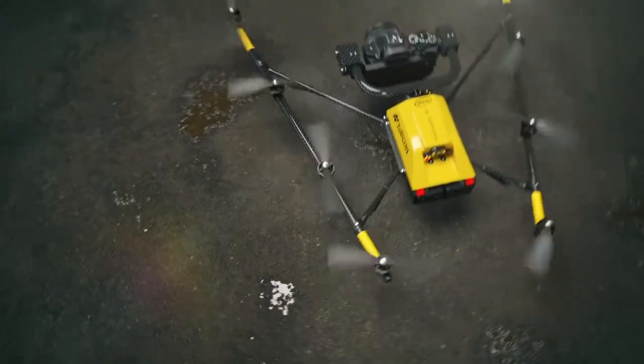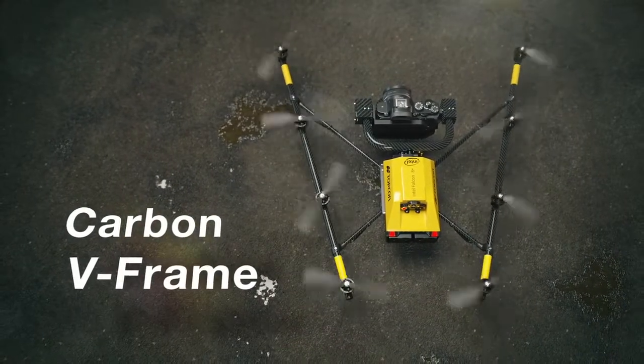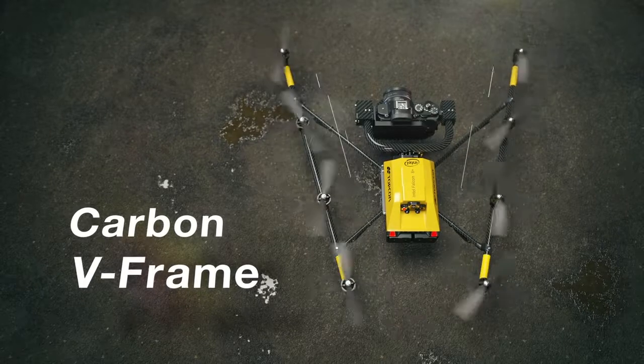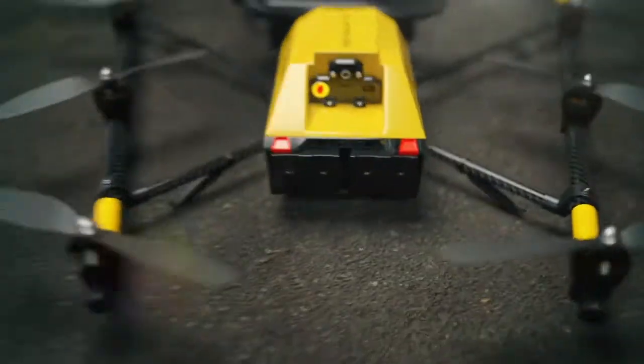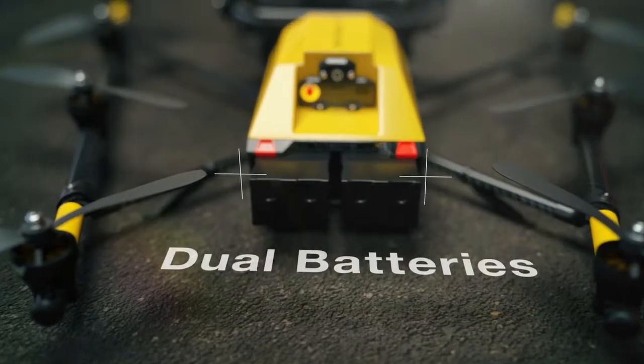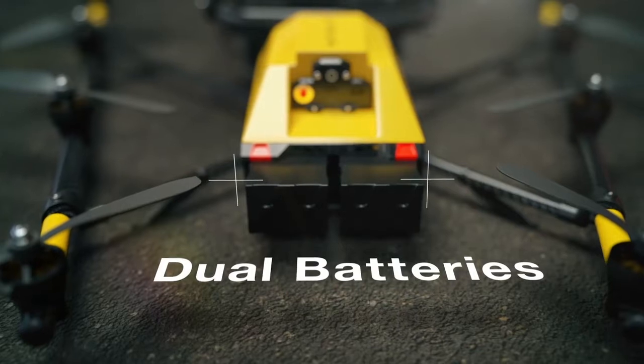Lightweight yet sturdy, its patented V-shaped design offers a more than 180 degree view for unobstructed data capture. Convenience and safety features even extend to the UL3030 compliant Intel PowerPak batteries with automatic balancing, storage mode and charging.